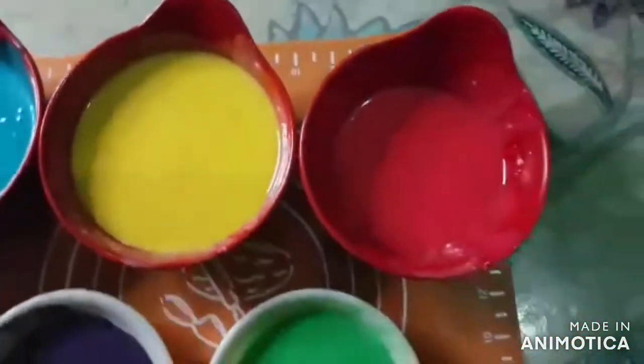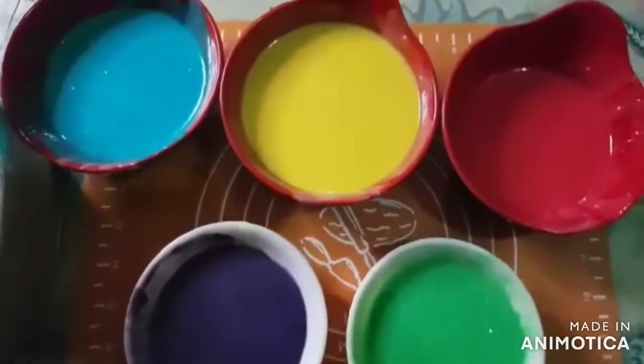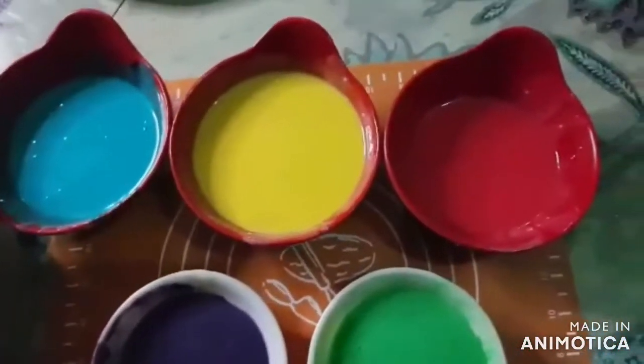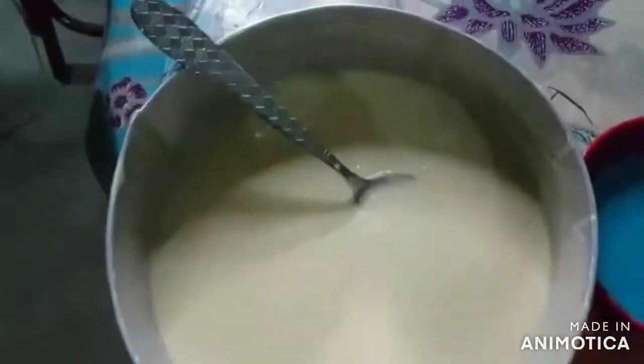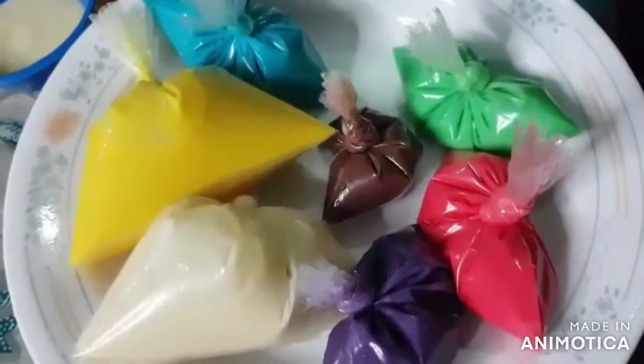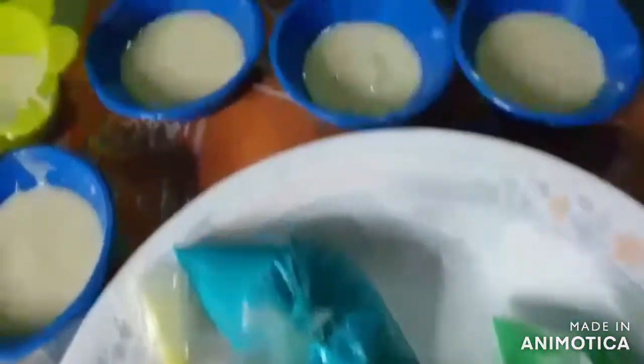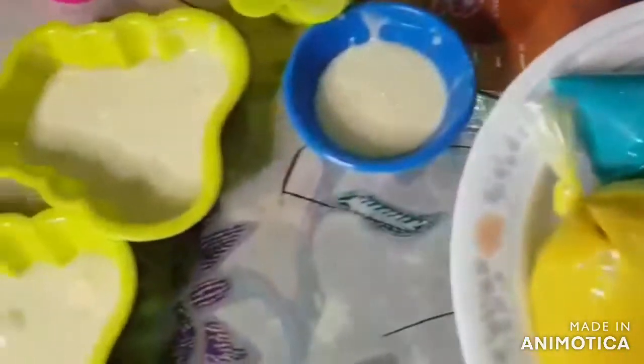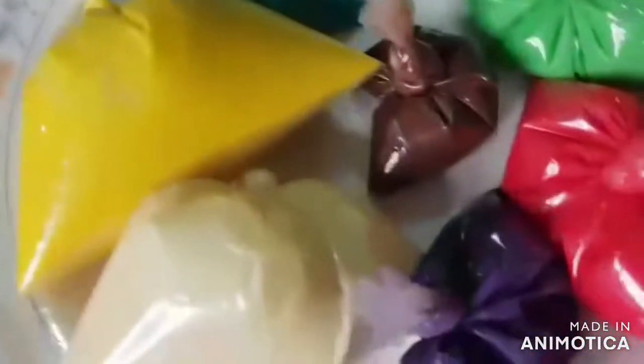We have made our food coloring mixture here because we will be using these colors on designing puto ni Jai Jai. We have our colors packed and molders, and we are now ready to design puto ni Jai Jai. We will be using our art talent on designing it. Are you ready to design?